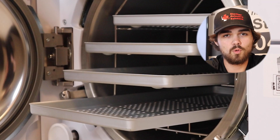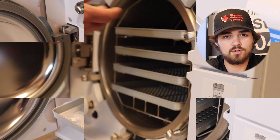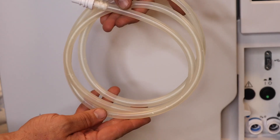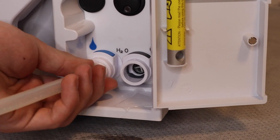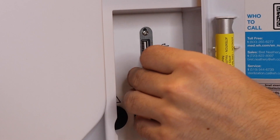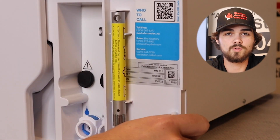The unit comes with four aluminum trays. It also has a reversible rack to accompany those four aluminum trays. The drain tube is also included. You have a USB drive from factory, and a door unlocking tool.